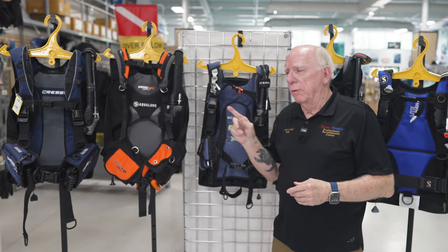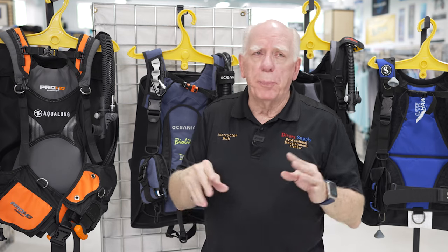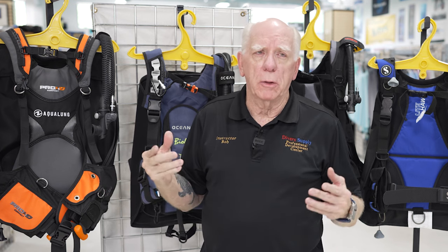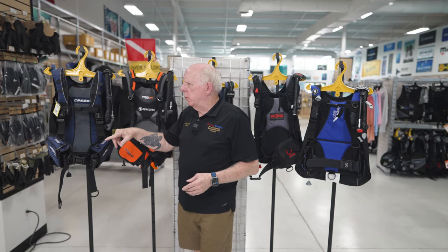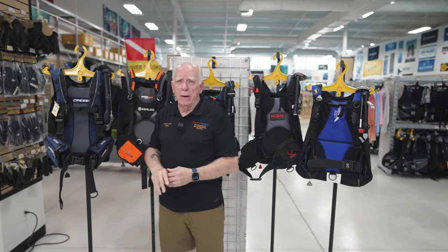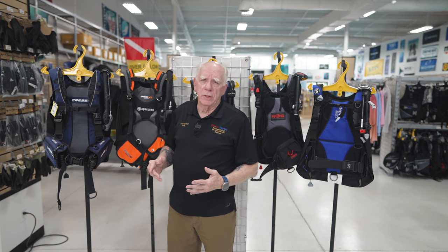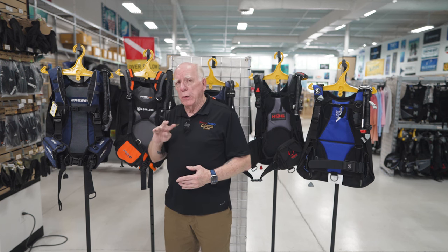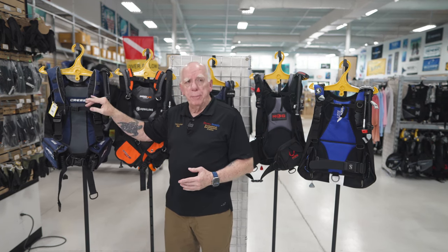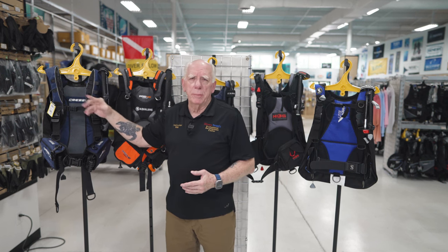I'm going to walk across the group of BCs and point out similar aspects as I move across, then I'll move back and talk about some other specifics. Starting over here on the Lightwing — I'm going to address first the number of D-rings, because you don't need a lot of them on a travel BC, but it's nice to have a few so you could hook up your camera or an SMB. The Lightwing utilizes four D-rings: two on the bottom, two just above the weight pockets, and then a couple of connection points up top that aren't D-rings but you could add a quick link or carabiner.